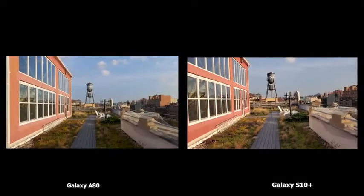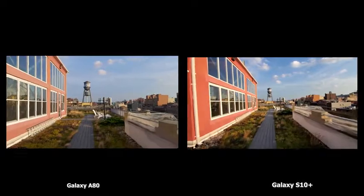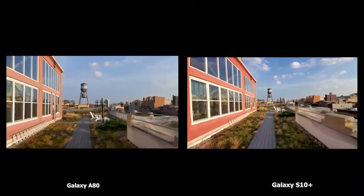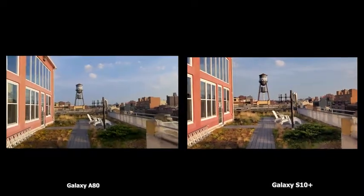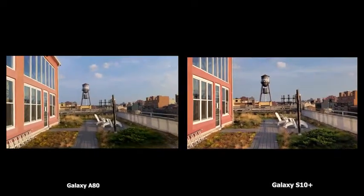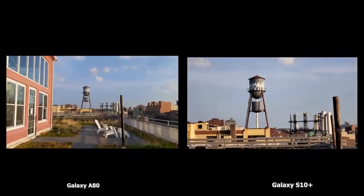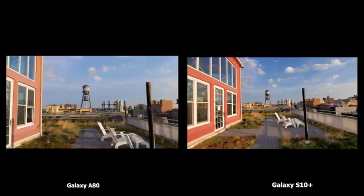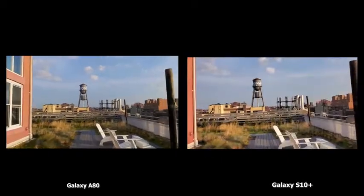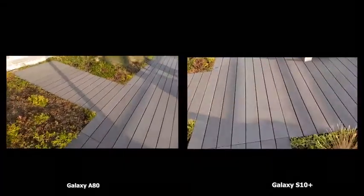Let's take a look and see how they compare. Starting with video — A80 on the left, S10 Plus on the right. The A80 is worse at video stabilization compared to the S10 Plus, which does a really good job. You can also switch between lenses on the S10 Plus — ultra-wide, regular, and telephoto. On the A80, you cannot switch between lenses in video. So in terms of video, the S10 Plus is better.